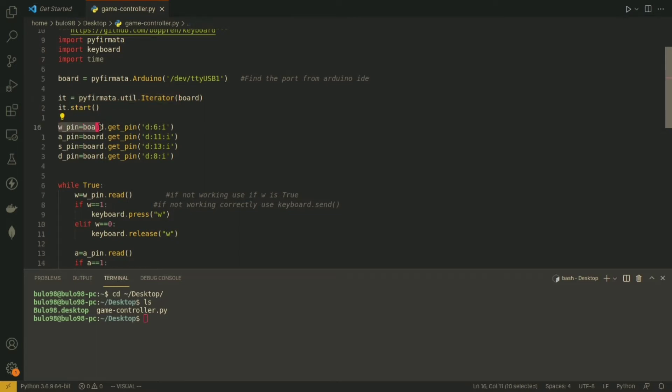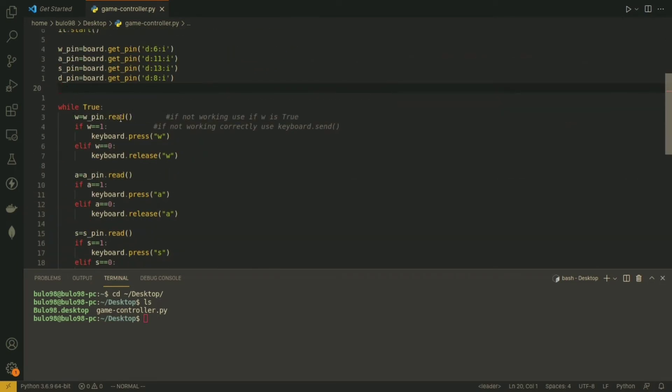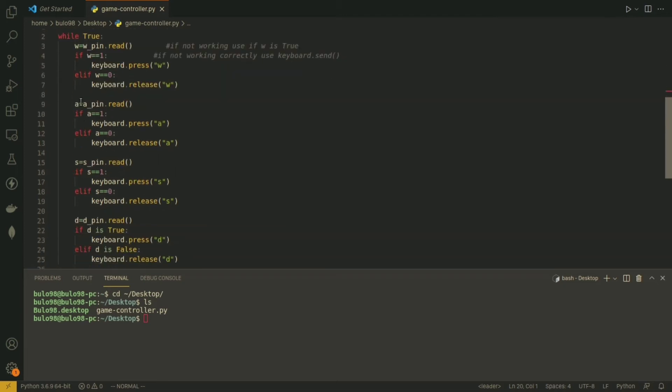I've assigned a variable called wpin which references Arduino digital pin 6 set as input, and the next pin is digital pin 11 also set as input. In the main loop, the variable w reads the wpin — so it reads Arduino pin 6. If w equals 1, we send the character 'w' as input to the computer; if it equals 0 we send nothing. The value is 1 when the pin reads a voltage, which is the case when the push button is pressed, and 0 when it is not pressed.